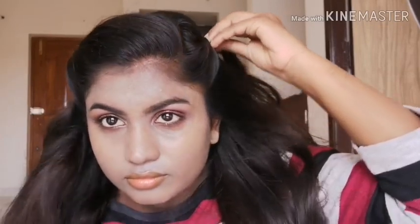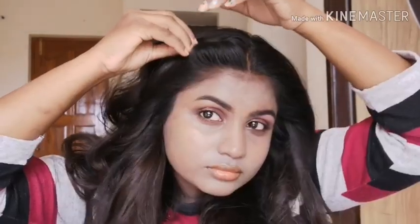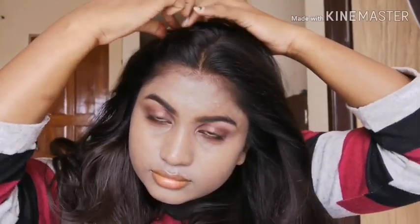The next hairstyle — I am just taking the mid part of my hair and doing the same as the previous one. I am taking a little bit of hair, twisting it, pulling out a little bit of hair, and just securing it with a pin.